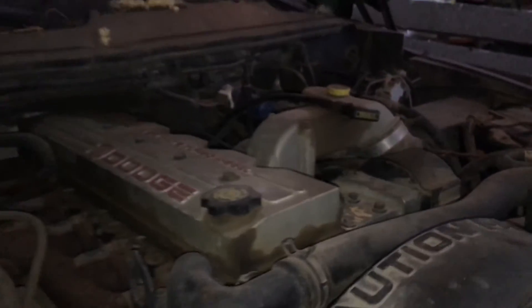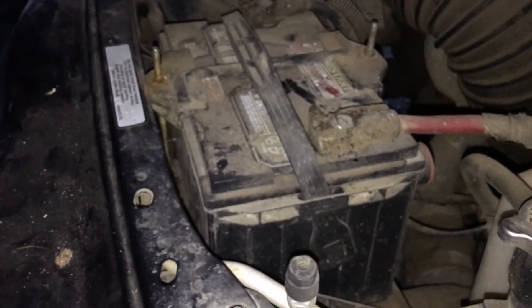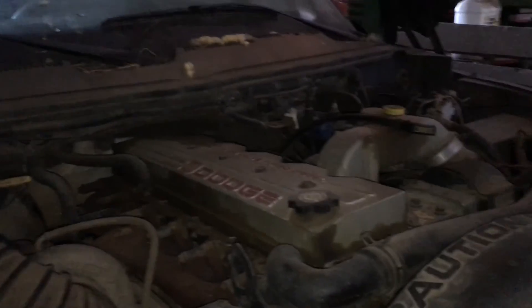It won't start — it's already getting weak again. One of these batteries could be bad, or maybe both. We'd have to take them off and test them individually, not in parallel, because right now if I hook up the tester I'm testing both at once. I don't have the time — it's too cold right now. Well, at least we tried it.